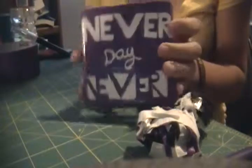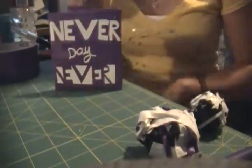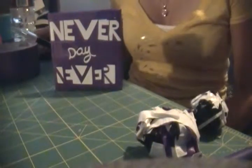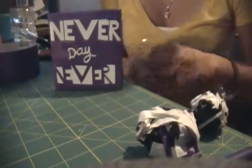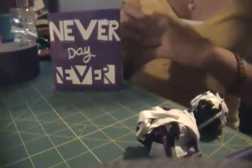It is a Justin Bieber wallet — it says 'Never Say Never.' I'm not all that into Justin Bieber but my friend is, and her birthday was coming up. A while back she said she wanted me to make her a Justin Bieber wallet, so we're going to do this and fill it with gift cards.